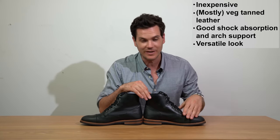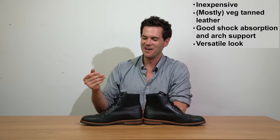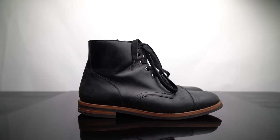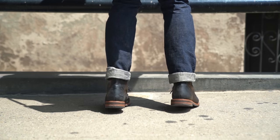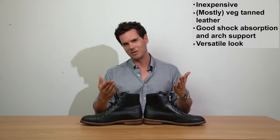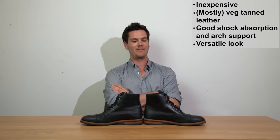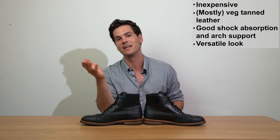So is the SB1 worth it? The pros: the leather is quite nice — mostly vegetable-tanned with a bit of chrome tanning — and at this price point you're getting largely veg-tanned leather. It's got a steel shank, it's resoleable. The value is pretty good. It's also commendable that they do the full price breakdown and bought part of a factory in Spain to help keep costs down. It's a unique, transparent company.